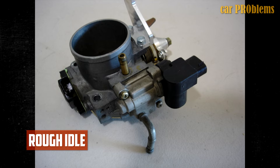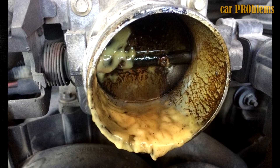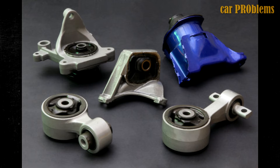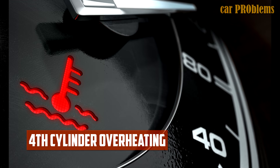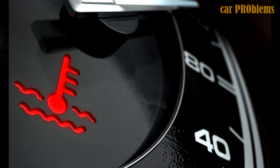Rough Idle — experience has taught us that cleaning the idle air control valve or the throttle body is sufficient. Vibrations — check the engine mounts; in most cases that is where the issue lies. Timing chain lengthening may be a problem for heavily worn engines.